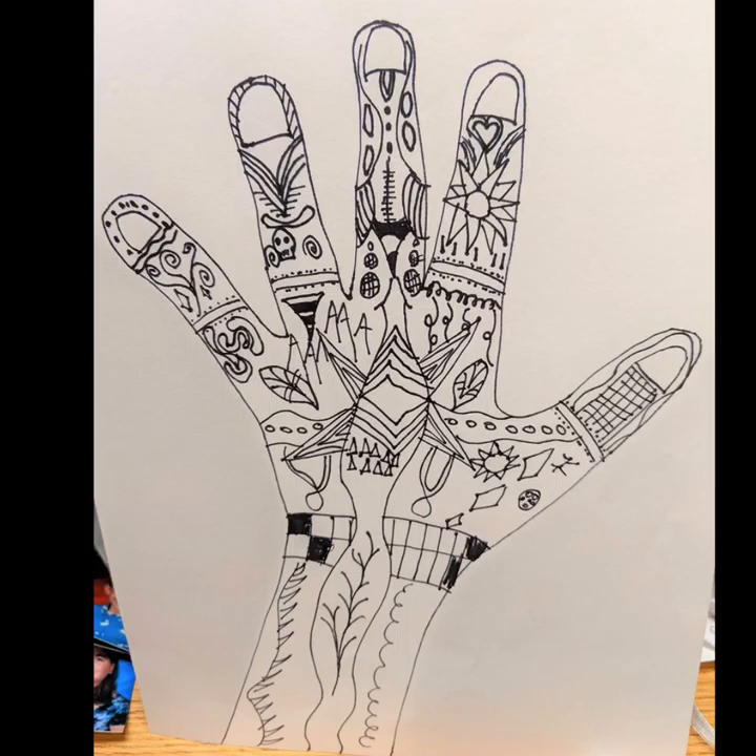This is a quick tutorial to teach you how to turn in your artwork to Mrs. Hughes. No matter which grade you are in, the process will be the same for every grade level.